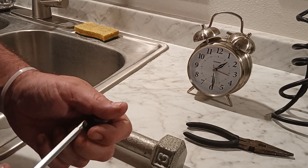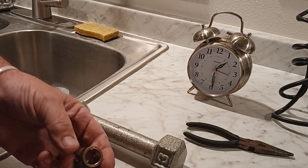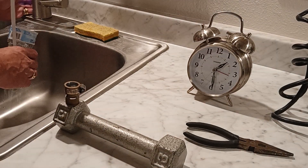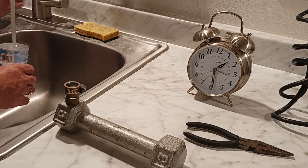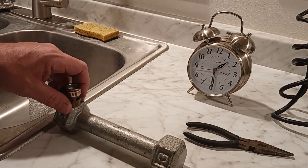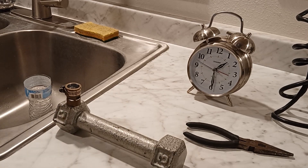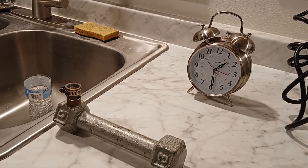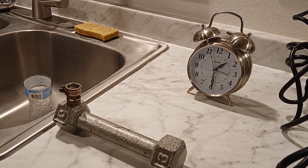Let's get a good grip on this thing and torque it down really, really good. Torqued. Nice cold water — spin it around to where I can grab it. So we did about 35 to 40 seconds that time.